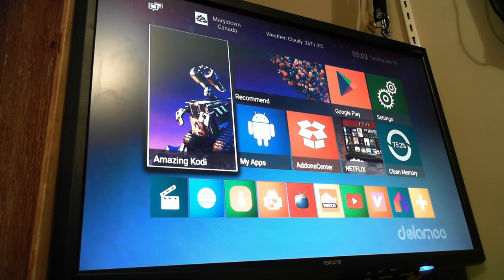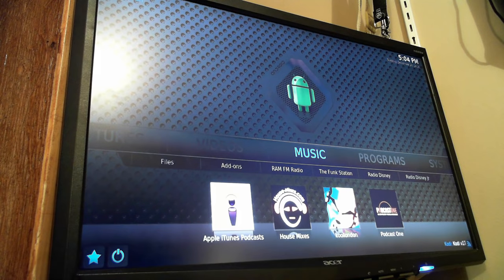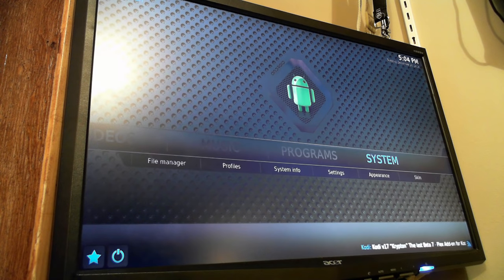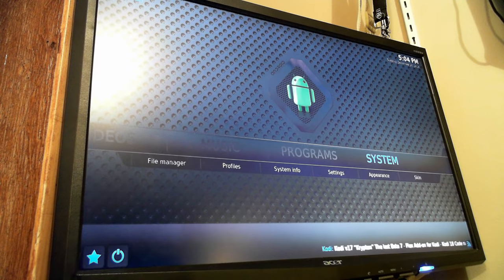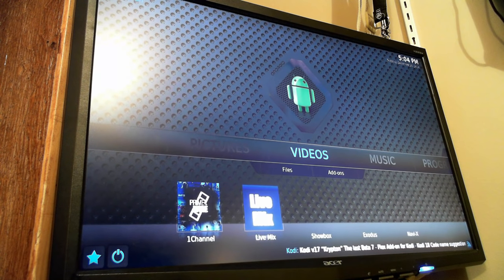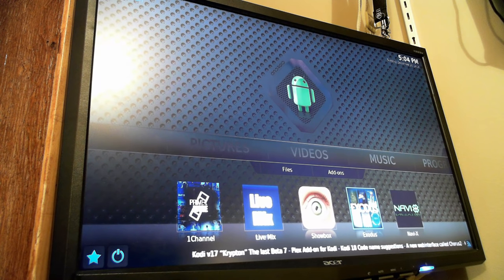For most people you're mainly going to be using Kodi, which is the big icon here on the left. On first run out of the box there's going to be a lot of updates it has to do, which will take a few minutes — 5 or 10 minutes tops and you should be good. It comes with a number of add-ons already. Exodus is the most popular one for TV and movies; if that's all you're going to be using, that's probably all you'll need.